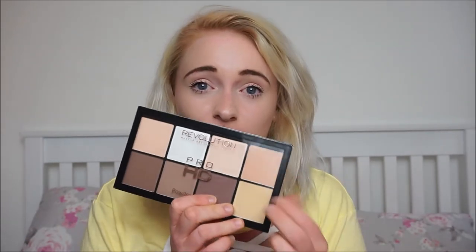Hey guys, welcome back to my channel. I hope you're all doing really well today. I'm looking a bit pasty, and that is because I'm going to be testing out this Makeup Revolution Pro HD Powder Contour Palette.